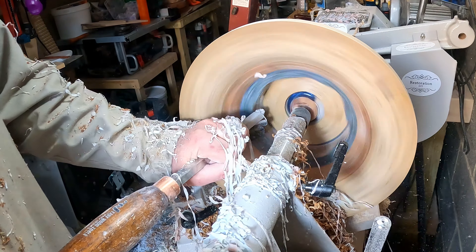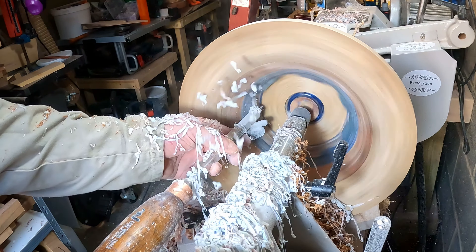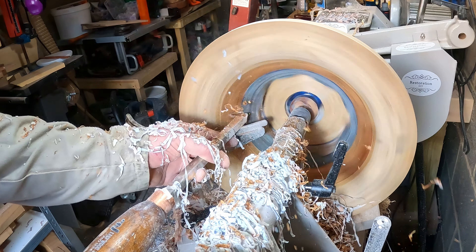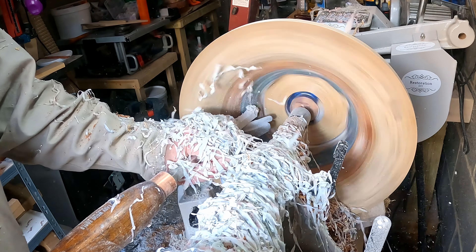The carbide tool began to chatter because it was overreaching, so I changed the tool rest — this got me much closer to the workpiece and made it much easier to hog out the resin. It would have helped if I could have moved the tailstock out of the way, but with something this big and heavy I didn't want to risk it, so I decided safety was the better option.